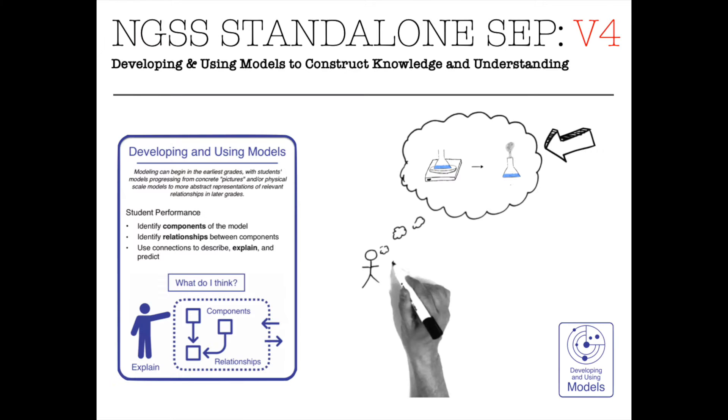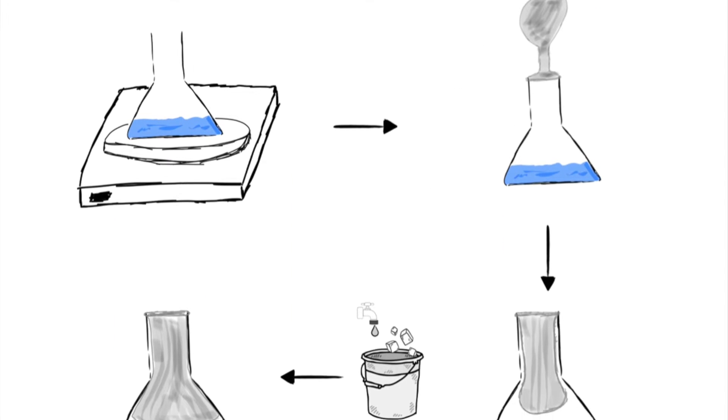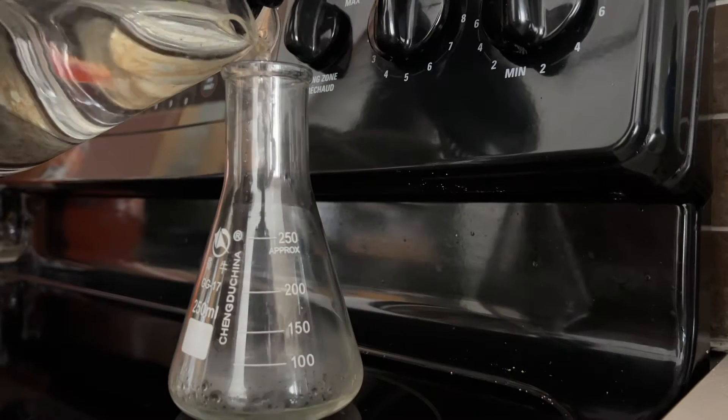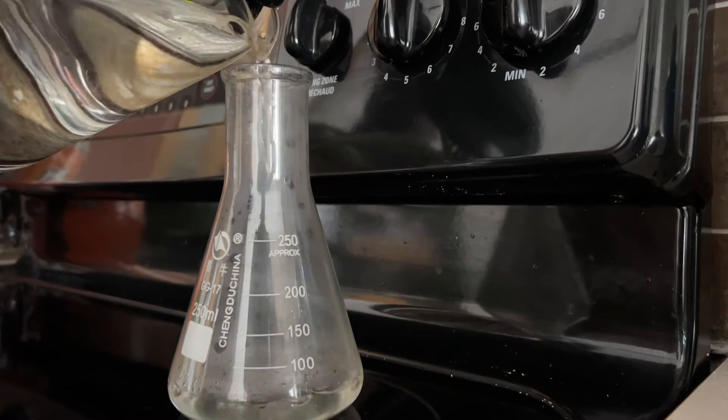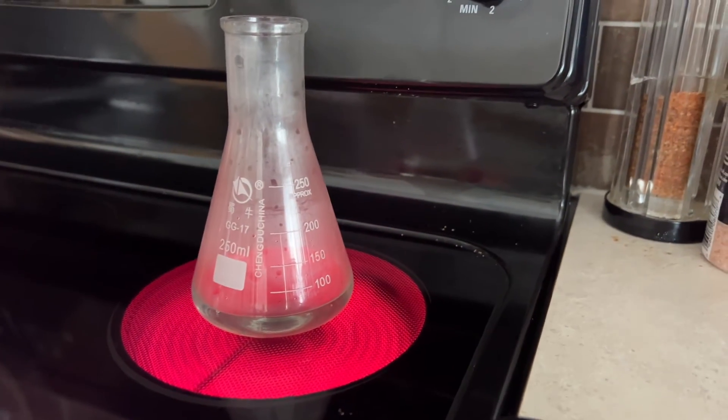Hey everyone, Shane here. Thanks for taking the time to watch the video. This is for Volume 4 - the water balloon flask. You can use this video for yourself to help with the setup, or you can show it to your students and use that as the phenomena if you're not going to be setting it up in your class.